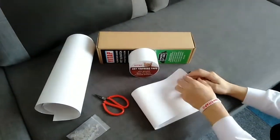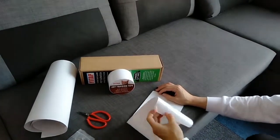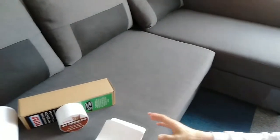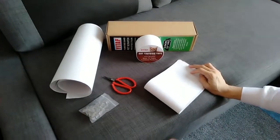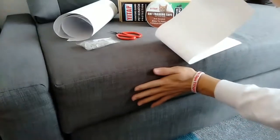Now I am going to introduce how to install these two scratch protectors. Now I am going to introduce how to install the single side adhesive protectors. You can see there are different sizes and different shapes. Firstly we need to choose the correct size to place at different places. Now I am going to pick up this size for placing here as an example.